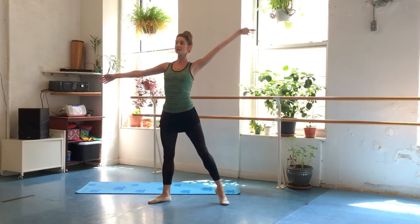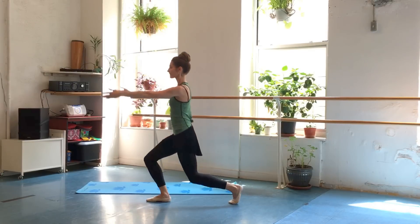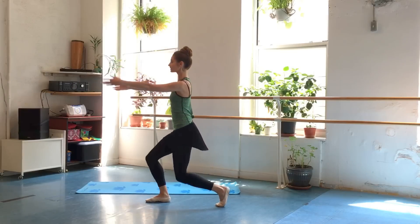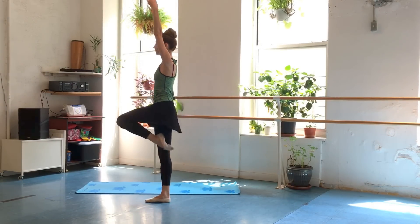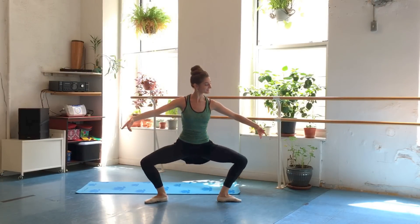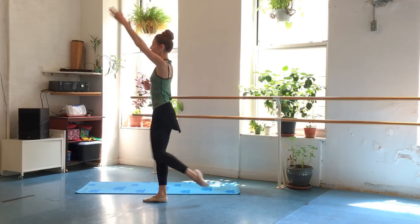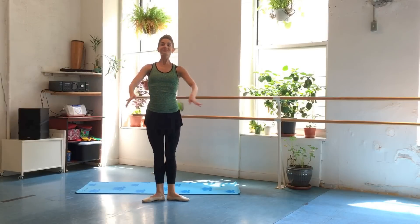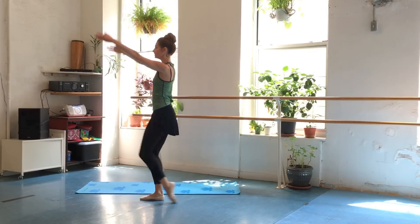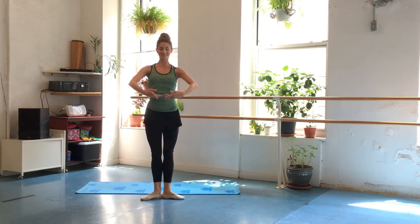Now we go to that second position. Turn, pop the front heel up, lower that front heel down, lift up to that jazz passé — little balance — lower back down, open to second, and squeeze those legs together. Keep breathing, shoulders down. Turn it around, pop that heel, lower down, lift it up, hold, then take it down, open to second, and squeeze it in. Two more sets — hold that center nice and strong. Pop the heel, take it down, lift it up, take it back down, open, and squeeze. One more set — turn around, pop that heel, take it down, lift it up, jazz passé, hold, and take it down, open, and squeeze those legs together.